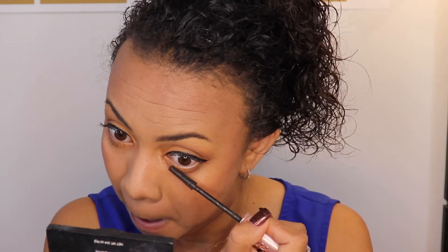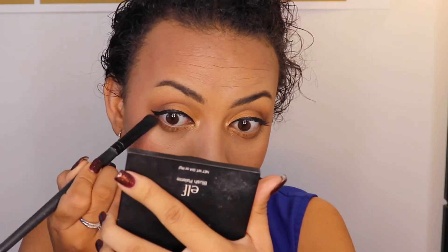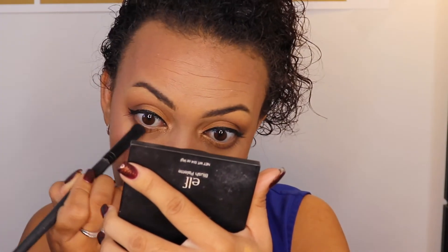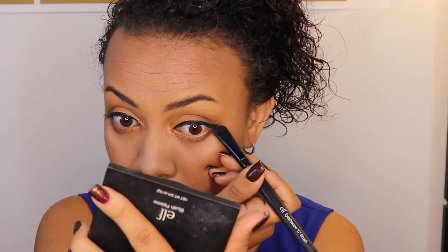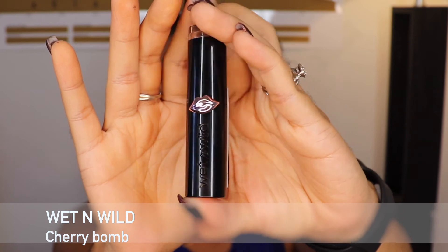I'm bringing the darker eyeshadow color a little more onto my lower lashes to darken them up — I should have done this before the mascara because I'm smudging it a bit, but that's okay. Now moving on to the lips.